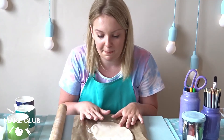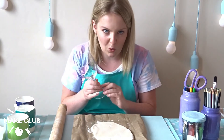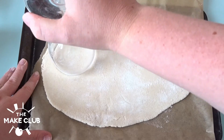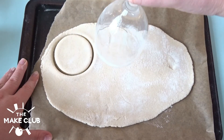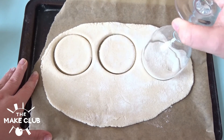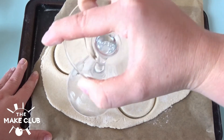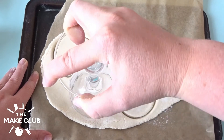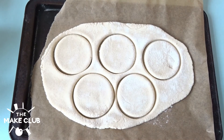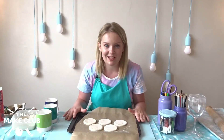I've rolled out my dough onto my baking sheet, and then I'm going to take my trusty wine glass. I'll dip it in the flour so it doesn't get stuck, and then push it into the dough. Do a couple of those shapes so you can see a couple of different options. Then just pull away the excess dough, leaving the circles stuck to the baking sheet.